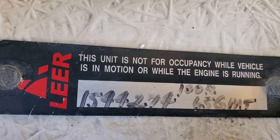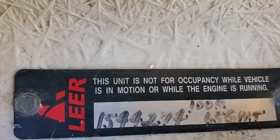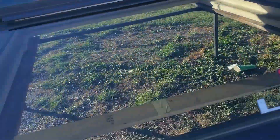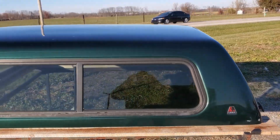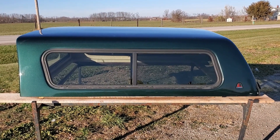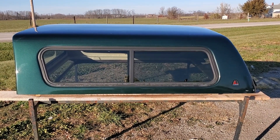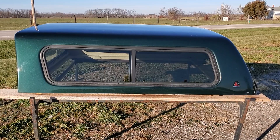It's really clean in here so it doesn't look like it leaks at all. The serial number is 100r65gmt. Got a cab high fiberglass 100r by Lear, fits the 1999 to 2006 Chevy GMC trucks with a six and a half foot bed, dark green in color.